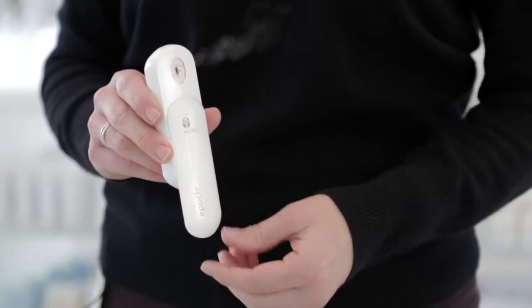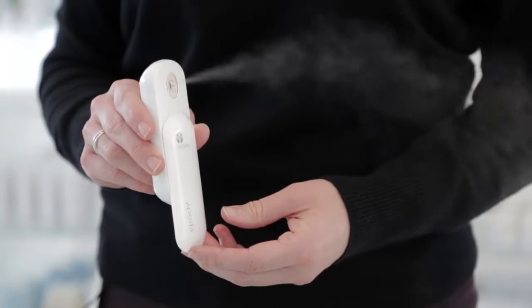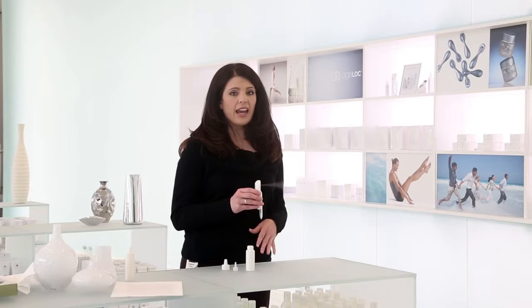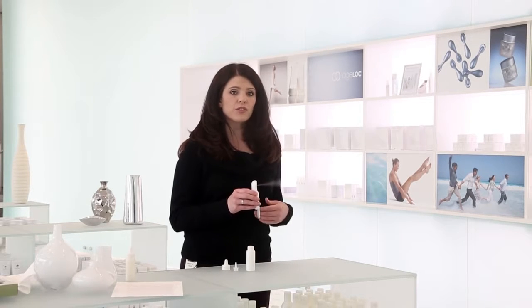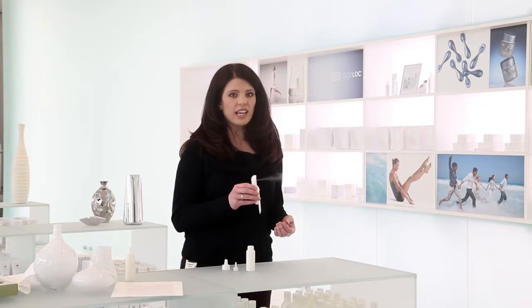To use your Mini Mist, you'll need to hold your diffuser vertically. Slide the front panel of the diffuser down and lightly shake the diffuser several times. Air between the ultrasonic disc and the reservoir will prevent the diffuser from producing mist. Lightly shaking the device up and down removes the air.